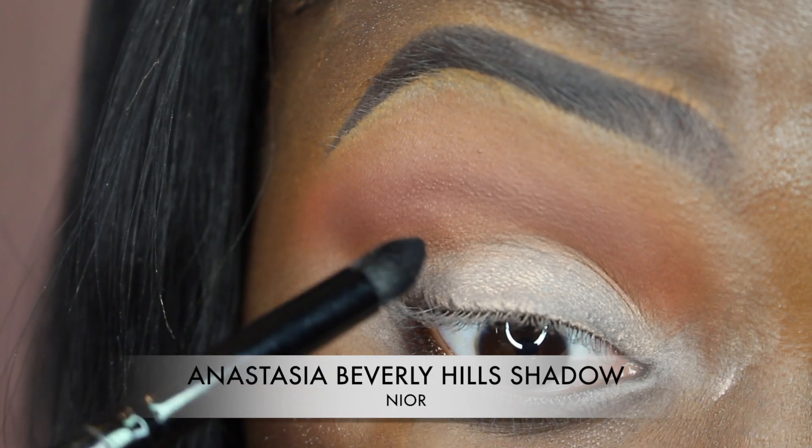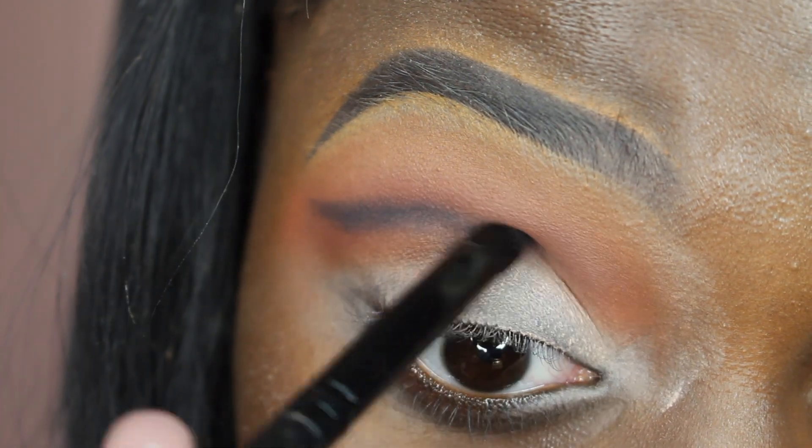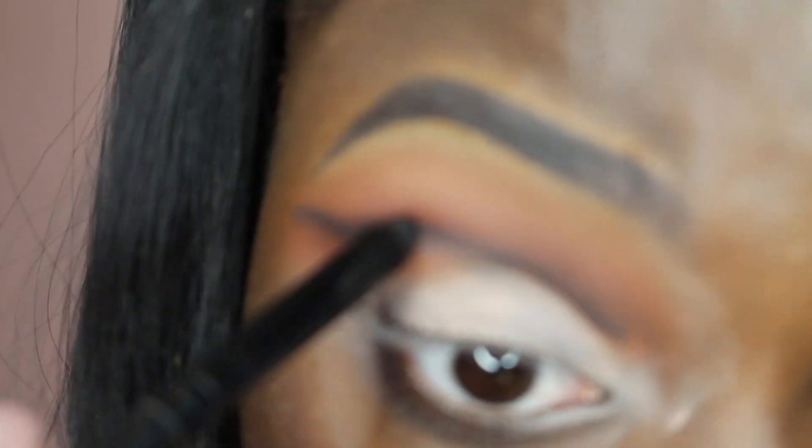So basically right here you want to raise your eyebrow and really accentuate your eye to make this cut crease. So you're just going to apply the black where you kind of want your cut crease to show.